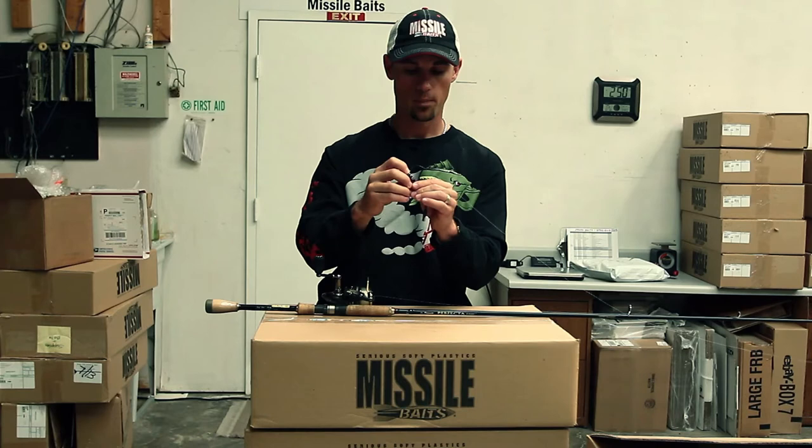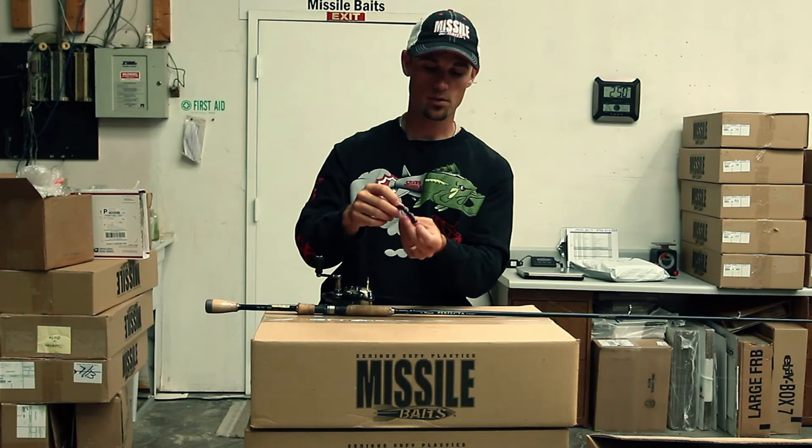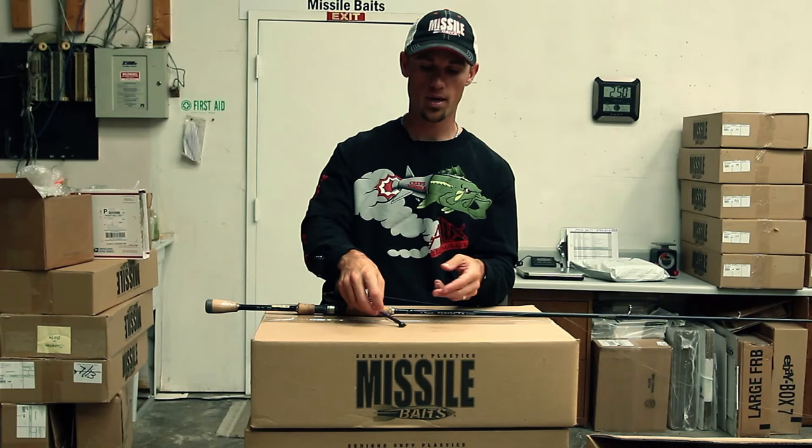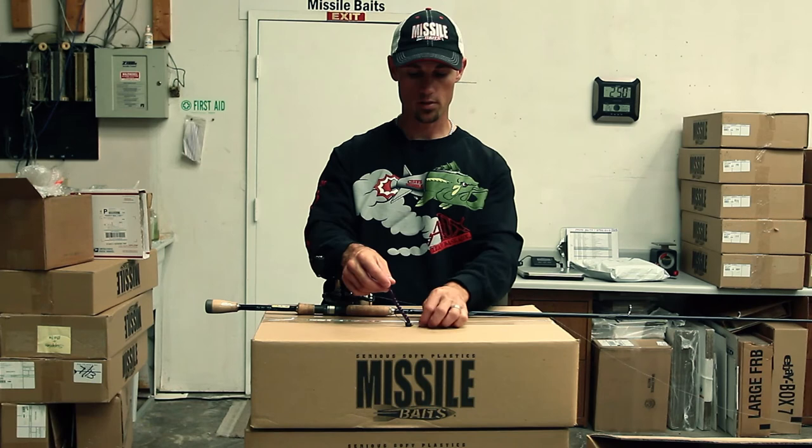I don't want the worm all crooked, and I want that hook point to be kind of sticking out just a little bit. Because of that head design, I can get away with having this hook — what I call — a little bit hotter than most shaky heads. Most shaky heads roll over real bad and hang the bottom. This one stays upright quite a bit more, and when it's in the water, the neutral buoyancy of that worm keeps the worm up off the bottom just like that. So as you're dragging it along, it's in a defensive position — man, I can't tell you the number of fish I've caught on that this year alone.